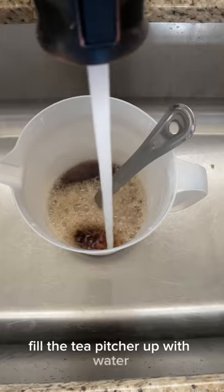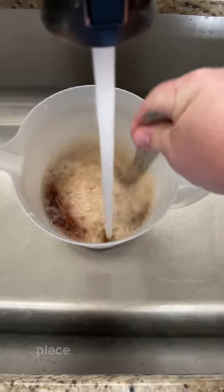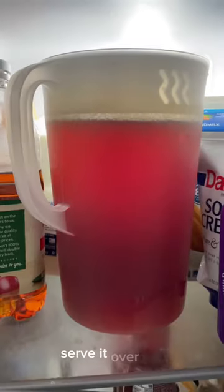Fill the tea pitcher up with water and continue to stir the pitcher while it's filling up. Place the pitcher in the refrigerator to chill, and then when ready to serve, serve it over ice.